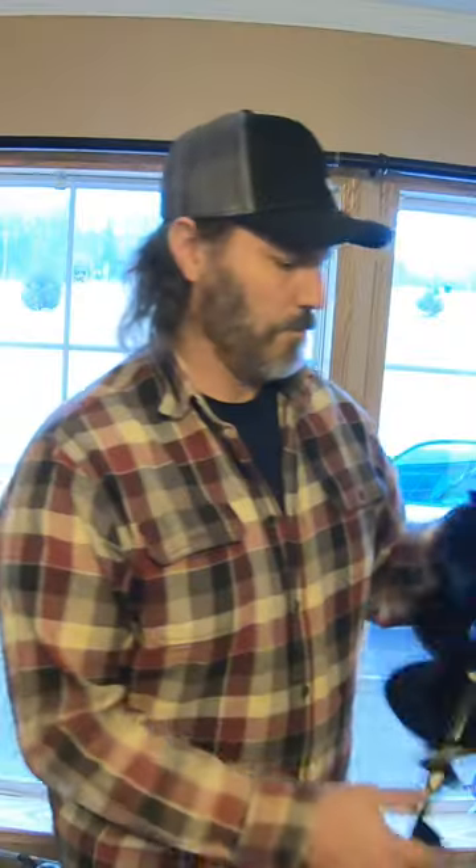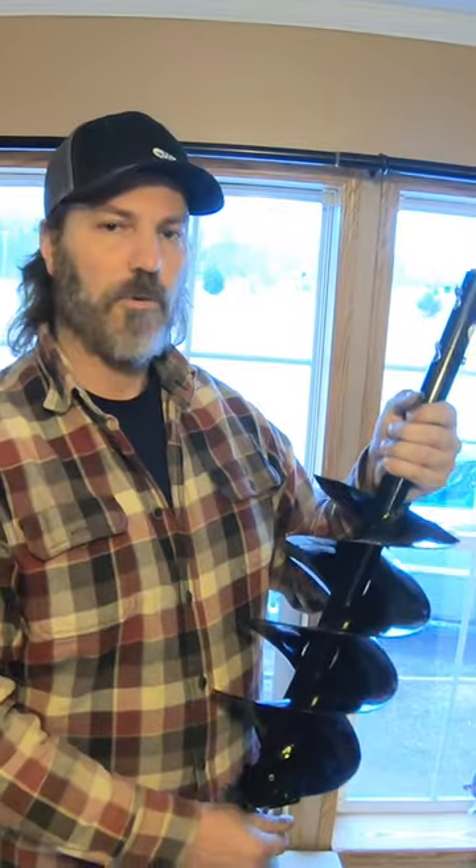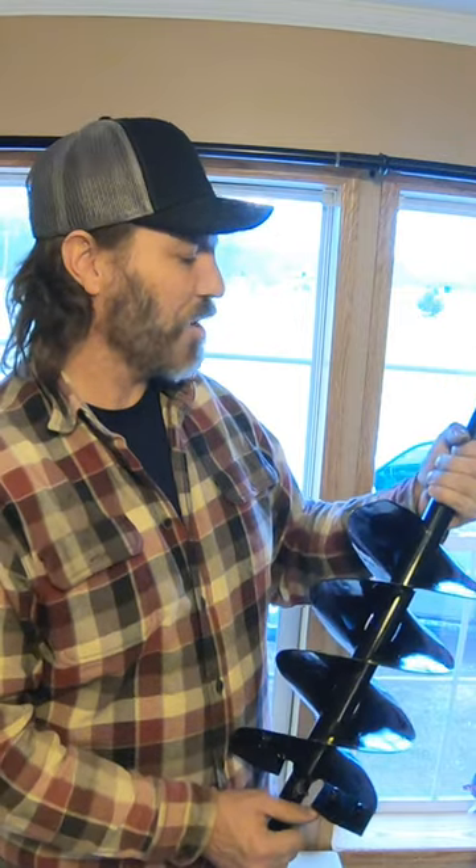Hey Han, come here. I got something to show you. It's a new attachment for the TYM tractor. Oh, you got a new auger system. Are you sure that's going to work on the tractor?